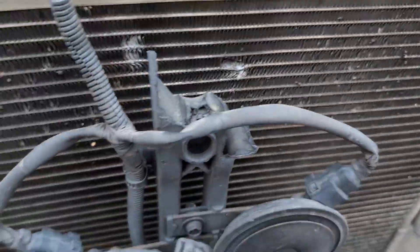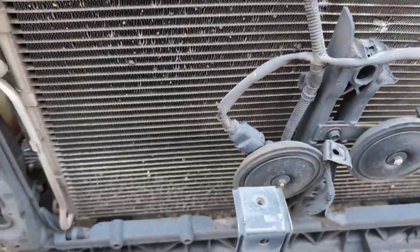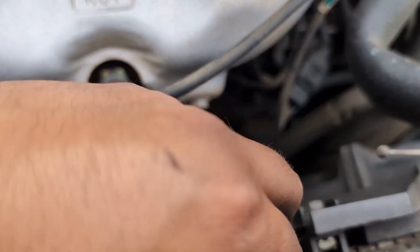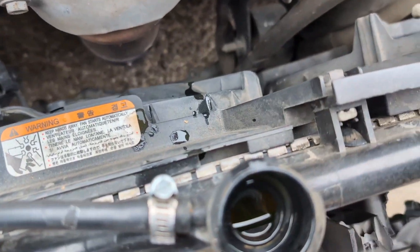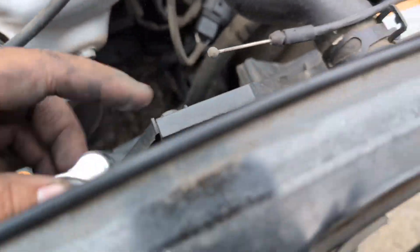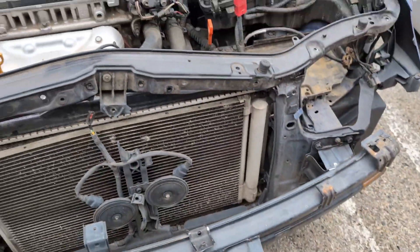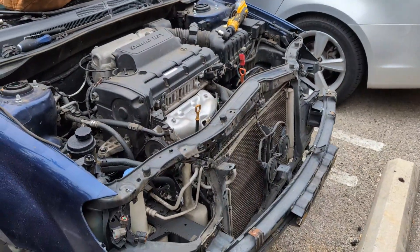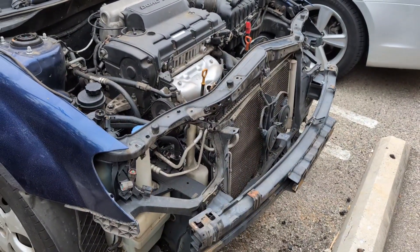It looks like just the condenser was a little compromised, so I'm not sure if his AC works or not. But his radiator is filled with water, so the radiator should still be good. I'm gonna head to the junkyard in a little bit. All right guys, I'll see you in a bit.